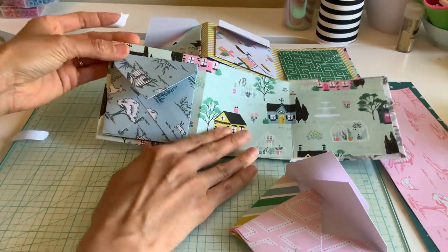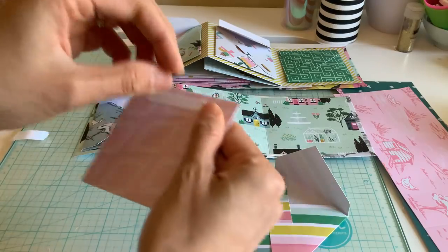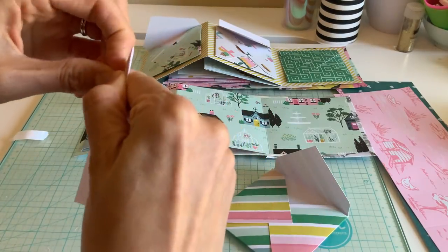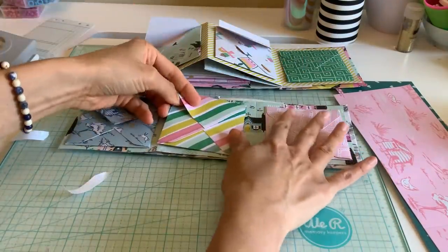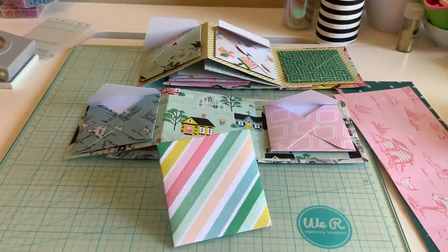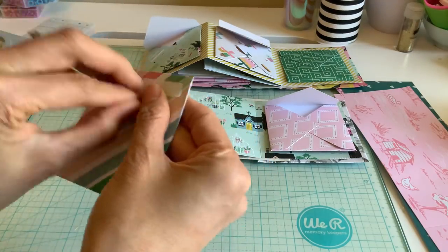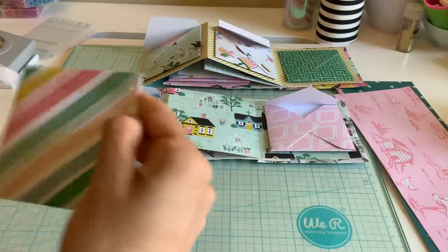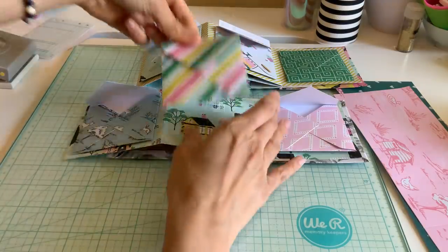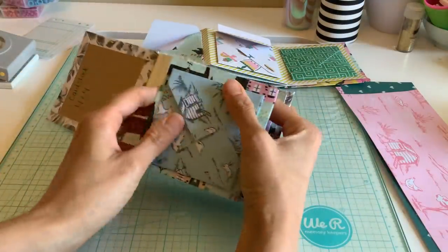I'm just going to go ahead and put that on this one so you can see it just looks like that. I'm going to do the next one — put that one right here and this one right in the middle. You can see this would be lots of fun little tuck-in spots. Okay, so that's all three of those right there.